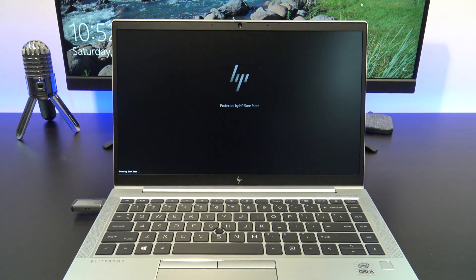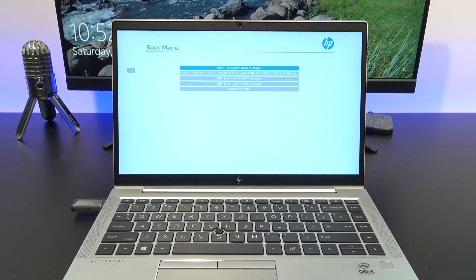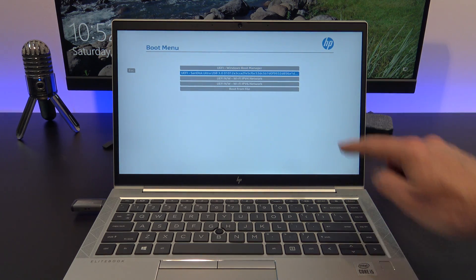The boot menu will come up now, and I will go ahead and select the USB I made, which was the SanDisk Ultra.